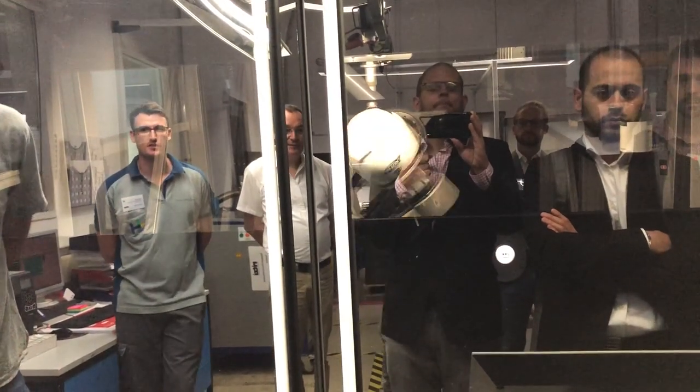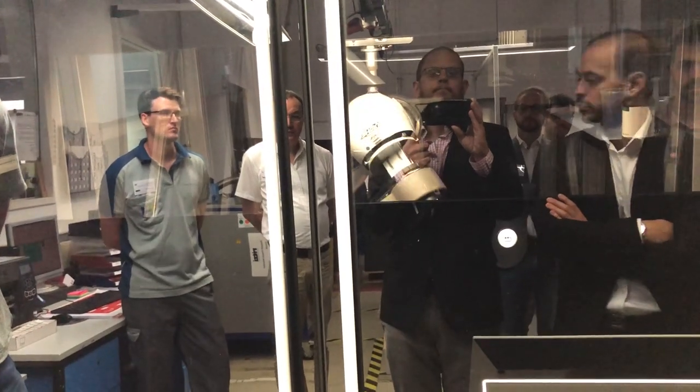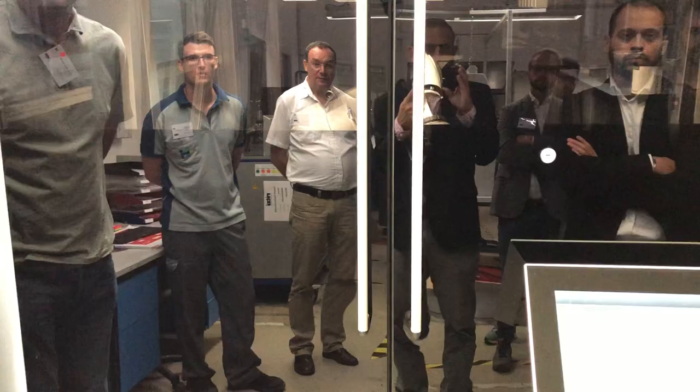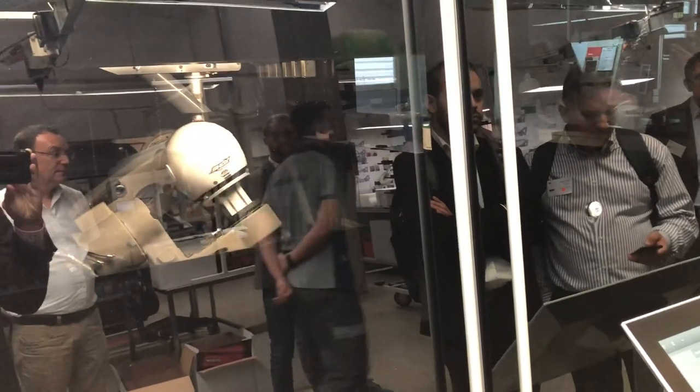The first thing that happens — we are working with inkjet technology, UV ink. Nevertheless, the surface of the object has to be modified in a way that the ink sticks into the surface. One possibility to do that is to have the spring plasma that you see here.